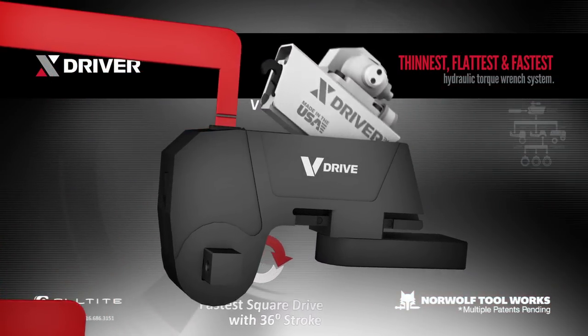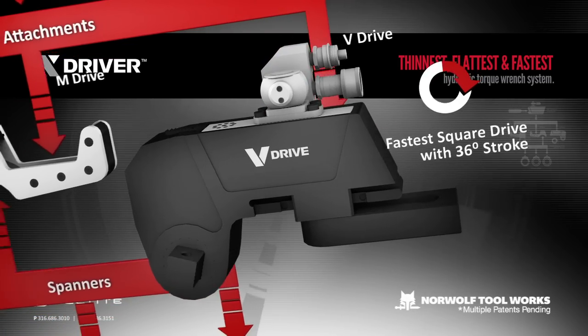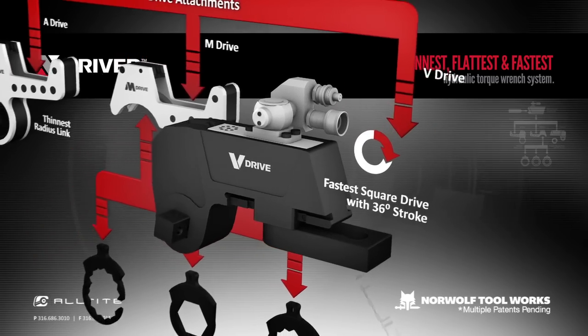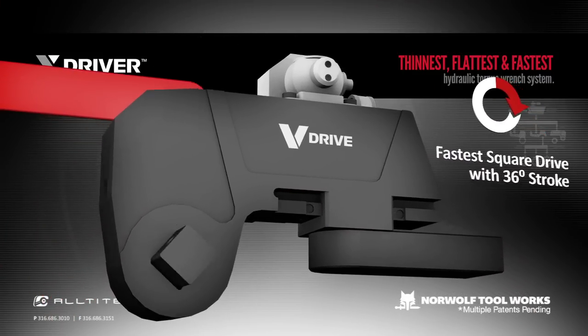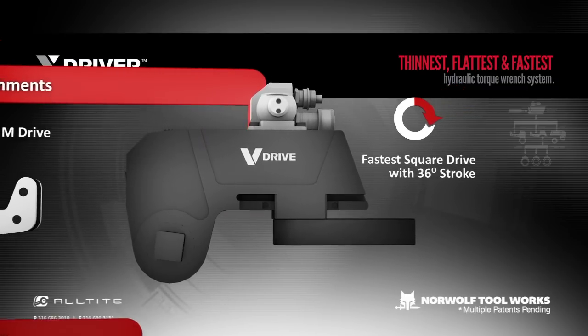The V-Drive is the fastest, most versatile square drive on the market. Boasting up to a 36-degree power stroke, this makes the tool exceed the competition by producing a 30% faster stroke. With a push-through square drive, a reaction pawl, lack of a shroud and aluminum body, the V-Drive is the tool of choice for socket-driven applications.